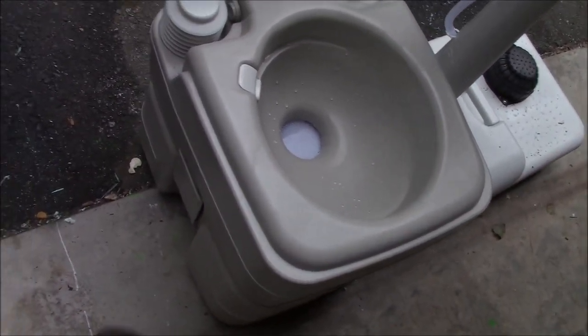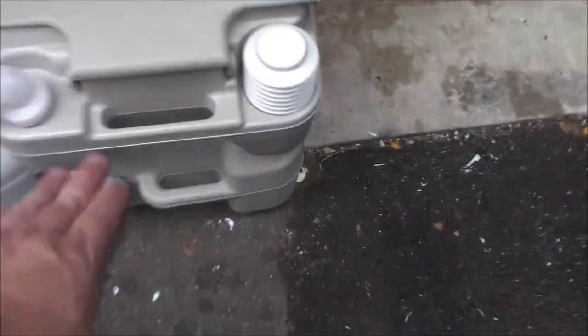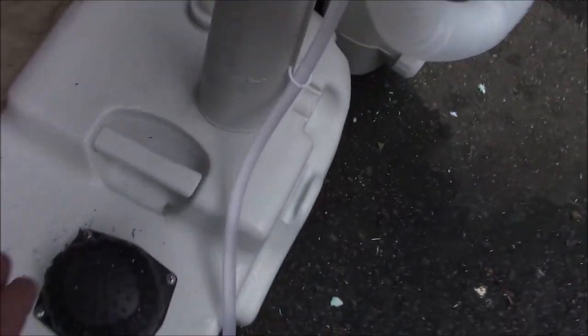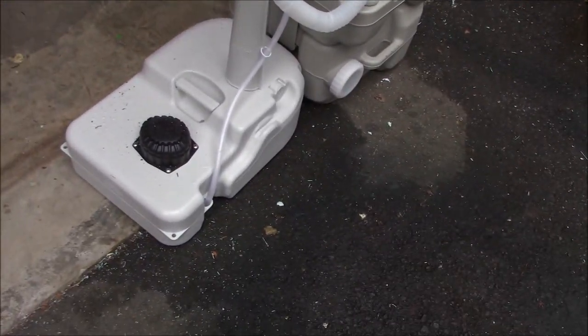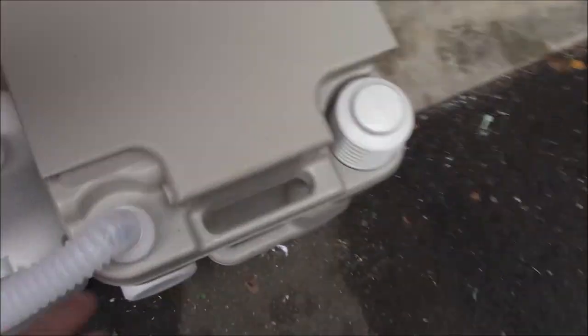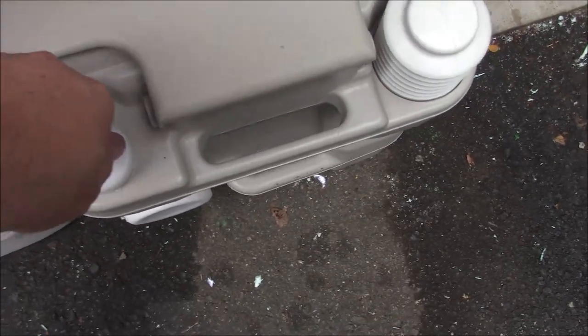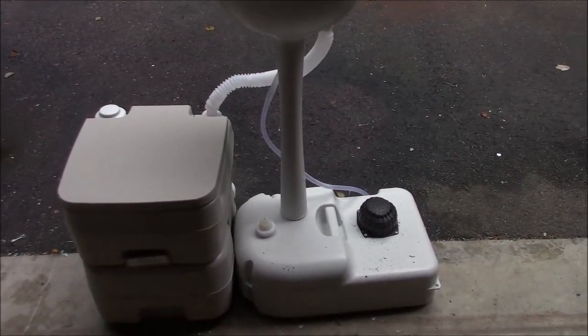It is detachable — you have a latch here and a latch on the other side to remove this tank and go dispose of it. It also has two handles for easy carry, and a carry handle to move it around. It has little mounting pieces all the way around all four corners, so if you needed to mount it somewhere, you can do that. If you wanted to use the sink and not the toilet, you'd simply unscrew it from here and run this hose system over into a catch bucket. Your concession people just needing a hand-wash sink — run it over into a catch bucket, that's all you need to do.